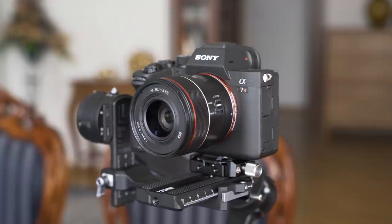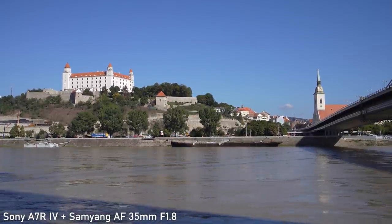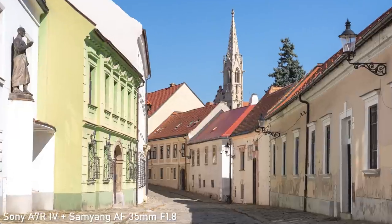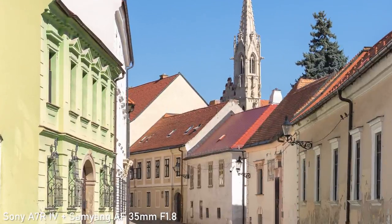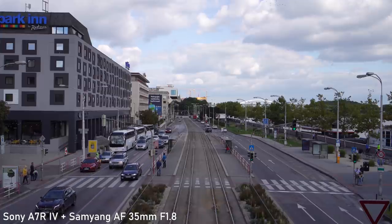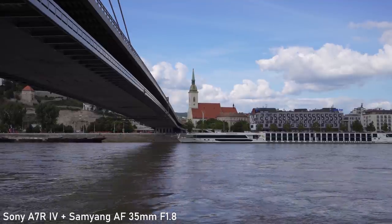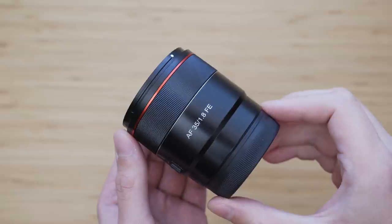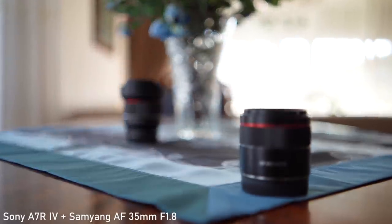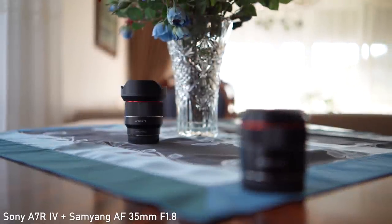The 35mm f1.8 is naturally not optically stabilized. Fortunately, the in-body image stabilization in both the A7R IV and A7 III is more than sufficient at 35mm. That is especially important on the A7R IV because with this kind of resolution you will see any imperfection. The whole combination weighs only 875 grams — not the most stable combination, but the in-body stabilization is still sufficiently effective. This lens does exhibit quite a significant amount of focus breathing, meaning that when focusing it will also zoom a little. That is probably a compromise necessary to make this lens so small and it is an acceptable compromise in my opinion.